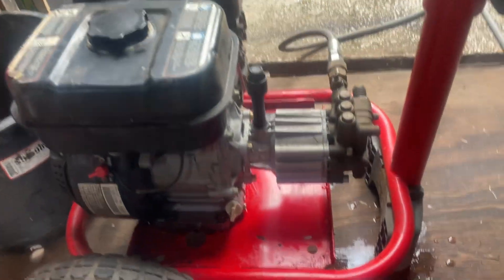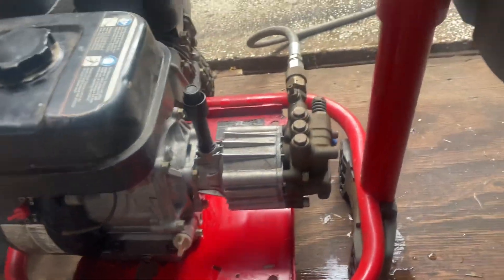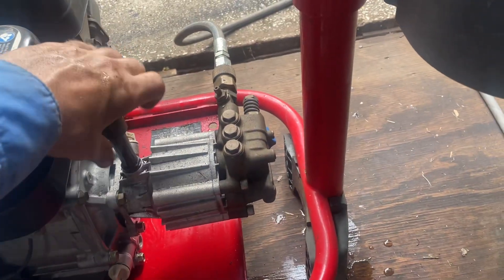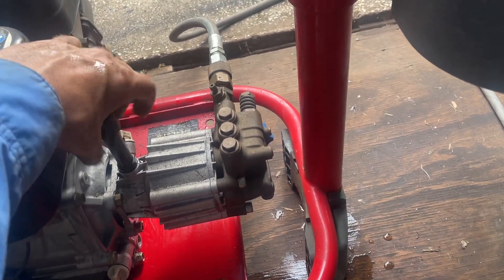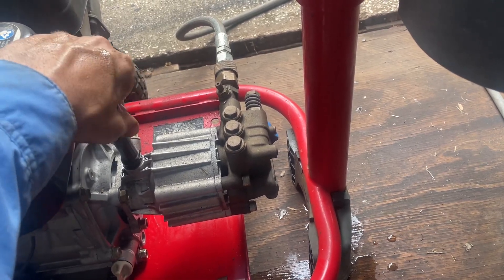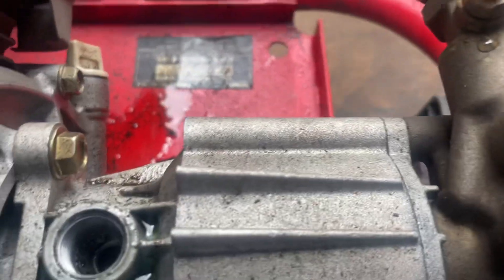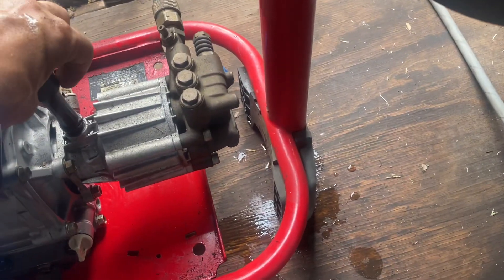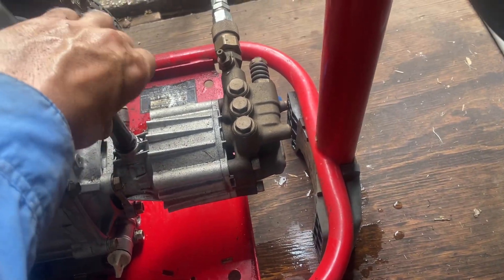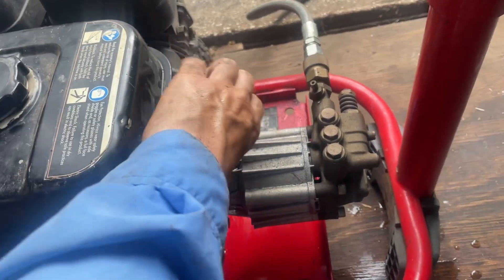Anyway guys, that's that — that's the oil change on there. Another thing I do here and there is make sure this is topped off with oil. I just used it and topped it off, but it should be fine. Yeah, just make sure that stays lubricated, keep the seals good where there's oil.